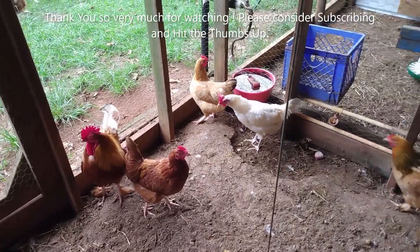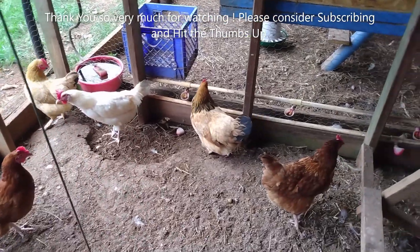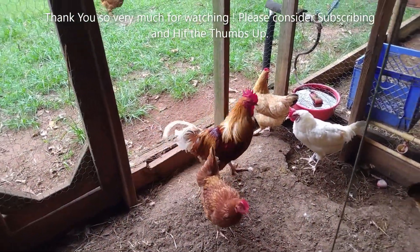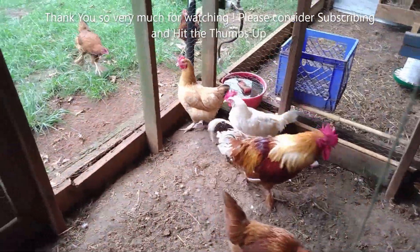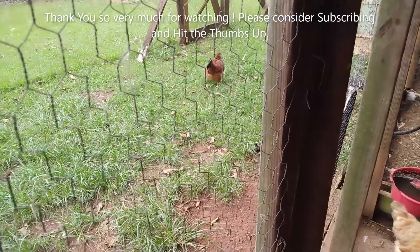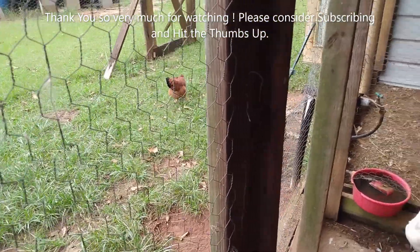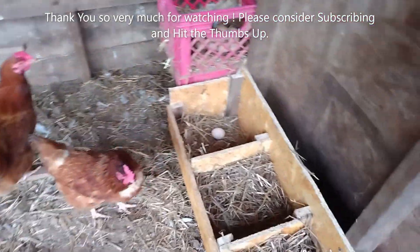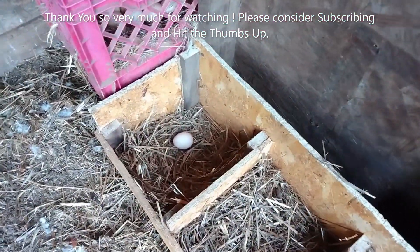Hey guys, welcome back to Homestead Prepping and Survival. I kept the adults in here and let the teenagers out today — well, they're adults now but they haven't quite started laying yet. Let me show y'all what I walked into today with the new nesting box.